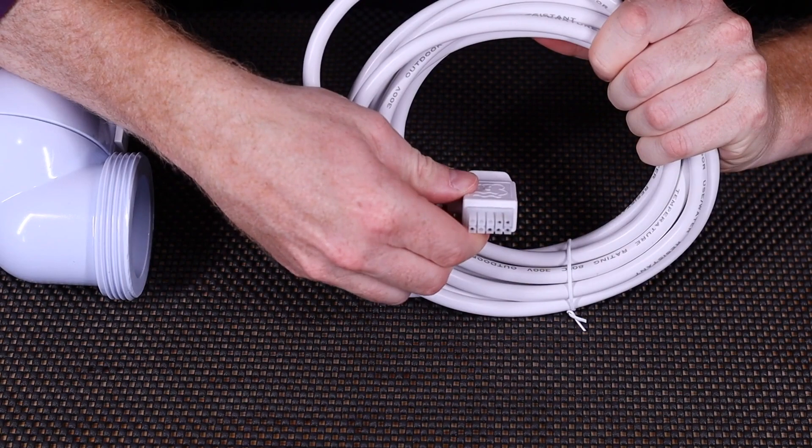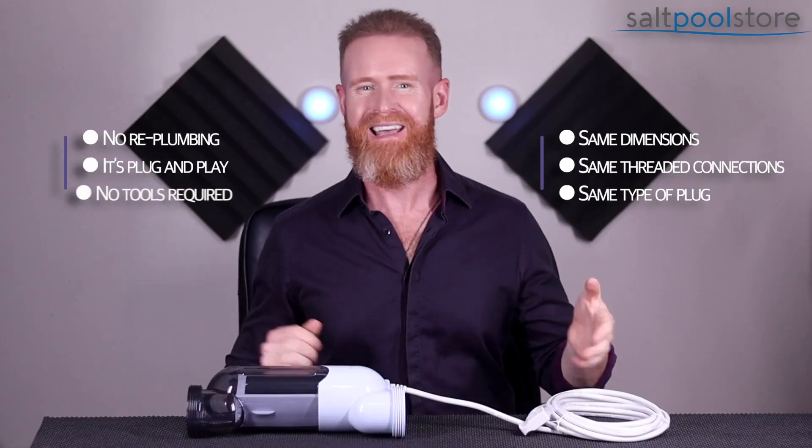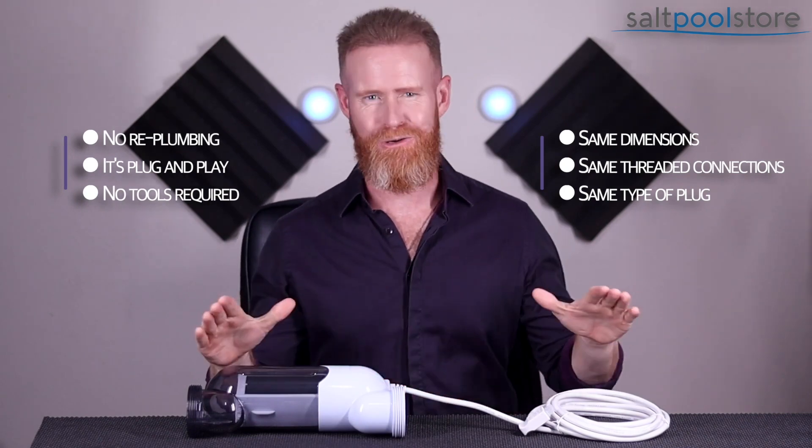If you have a smaller pool or are currently using a smaller cell model, you can always upgrade — bigger is better when it comes to salt cells. This is a 100% compatible replacement, meaning it has the same dimensions, uses the same threaded connections, has the same type of plug, and even the standard 15-foot cord. No replumbing necessary. It's plug-and-play — something anybody can do in a matter of minutes, no tools required.